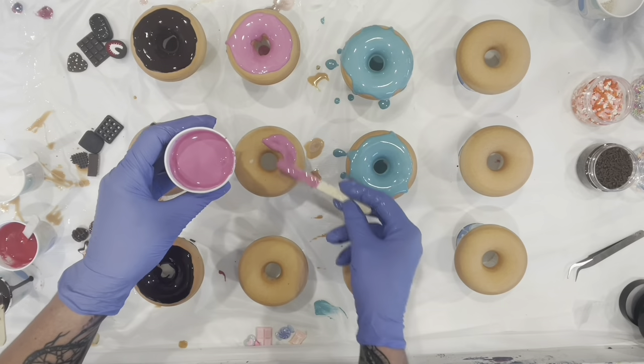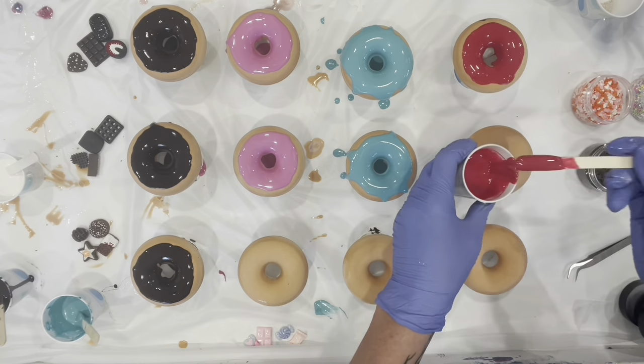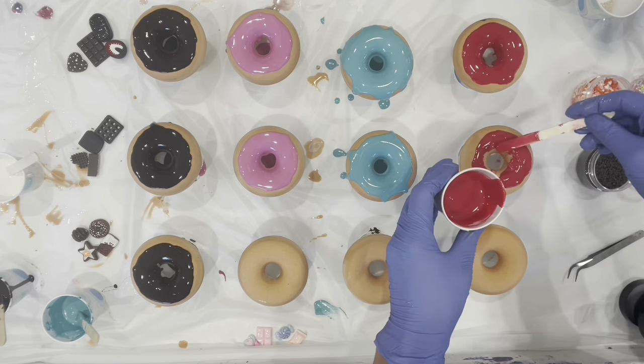After this, you can just take some candy pieces, some faux sprinkles, and some more resin, and just decorate them however you'd like.